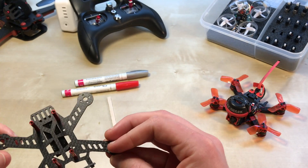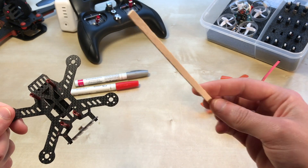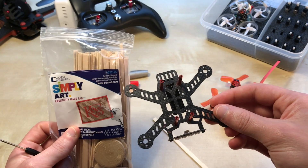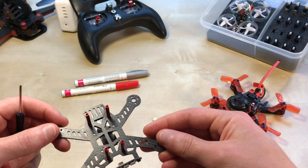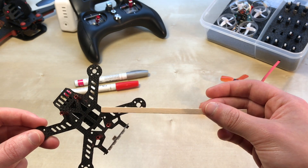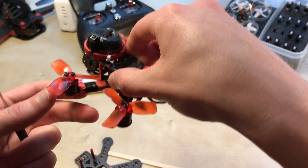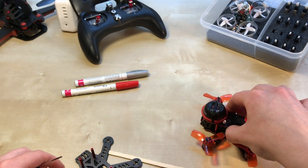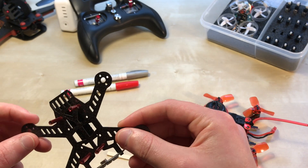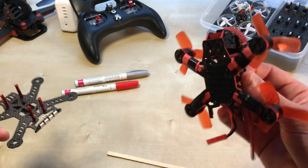I ordered a new frame and made some updates. I got art supplies from AC Moore — basically little popsicle sticks. I cut them down to size, sanded them, and painted them with red spray paint. Then I put them on the top and bottom with hot glue, slid a piece of heat shrink over it and shrunk it down.